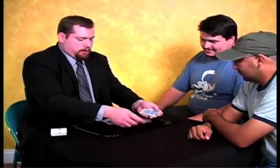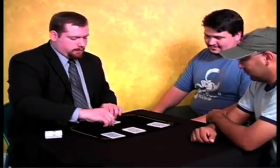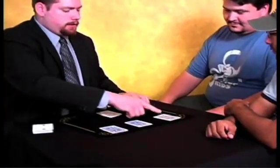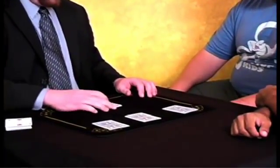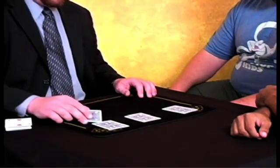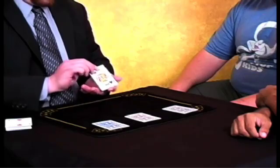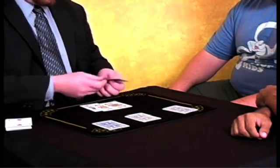Now each of the kings go out onto the table, and this is the leader king. Now the idea, as you guys know, is to get each of the kings up to the leader pile, invisibly. And all I do is this: one, two, three. And believe it or not, it happens that fast.